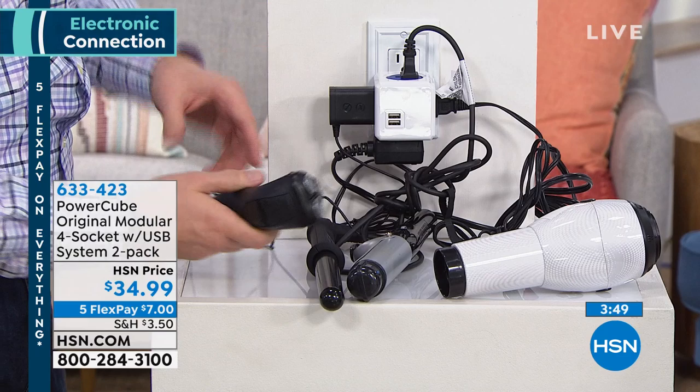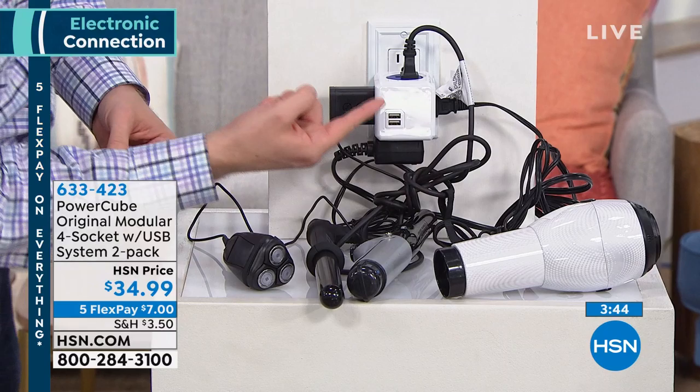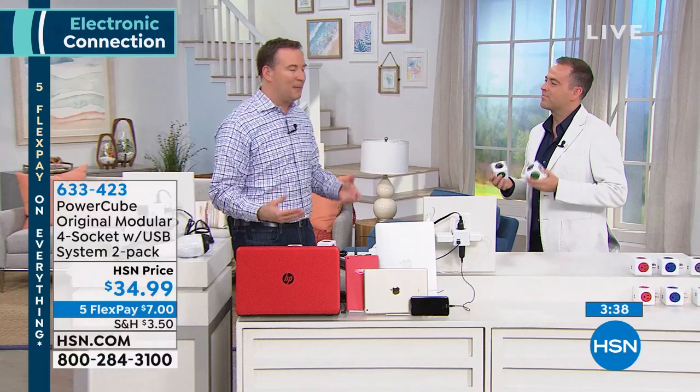So now with my PowerCube, I plug in that one PowerCube and I can connect six different things. And I even have USB ports right there so I can plug in my cell phone to charge it in the morning.